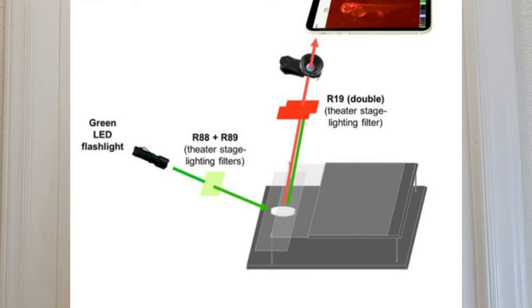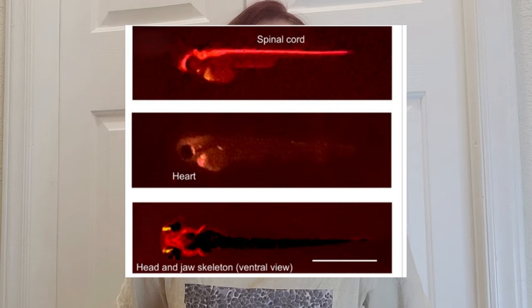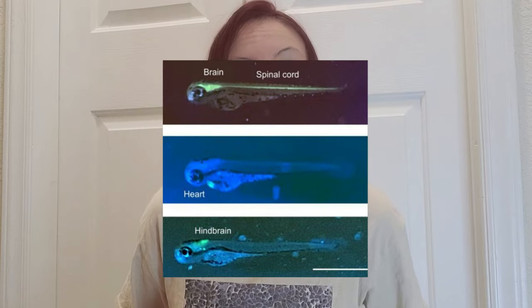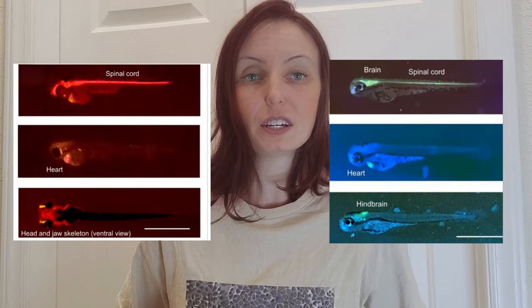But how can we make filters for a smartphone microscope? The researchers got even more creative and used filters intended for stage lighting. They played around with different color filter combinations until they found ones that worked best to view zebrafish that contained cells that made fluorescent proteins. They tested this setup on zebrafish that contained cells with different colors of fluorescent proteins. In addition to using green light to excite fluorophores to glow red, they also looked at zebrafish that glowed green when illuminated by blue light. They found that this setup worked surprisingly well to view the fluorescing sections of the zebrafish, and could identify the heart, spinal cord, and more in the fish. They named their smartphone fluorescence microscope setup a Glowscope.